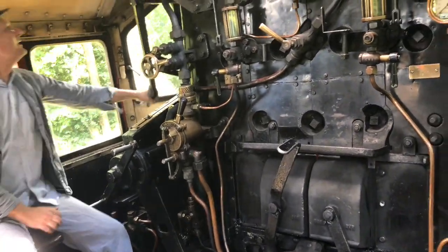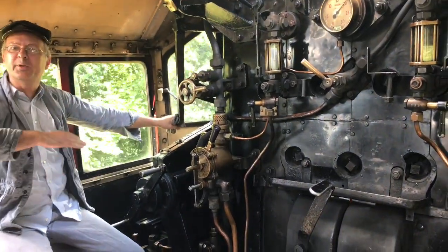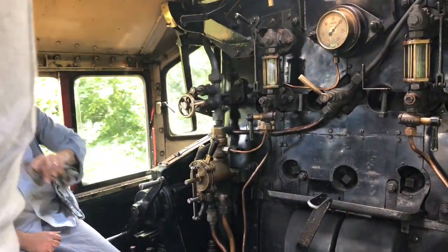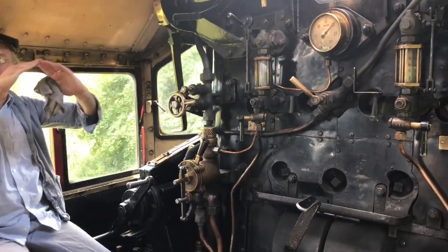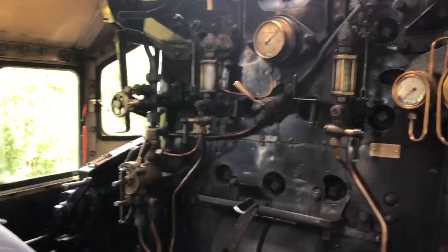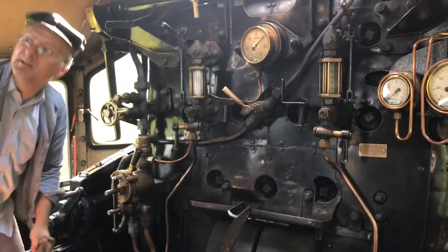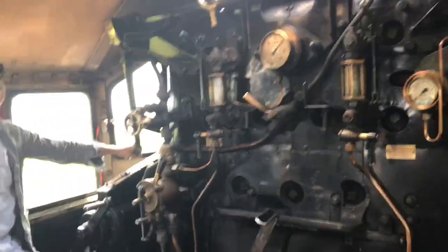The thing about driving steam engines — or steam trains rather — is that you use the gradients to help you. On a heavy train, before we get to the top of the bank, we'll actually shut off, so the back of the train will act as a bit of a brake before we start going down. And similarly going up, if you want to slow towards the signal at the top of the hill, just shut off and roll, and the train will just naturally slow from the weight of the load.